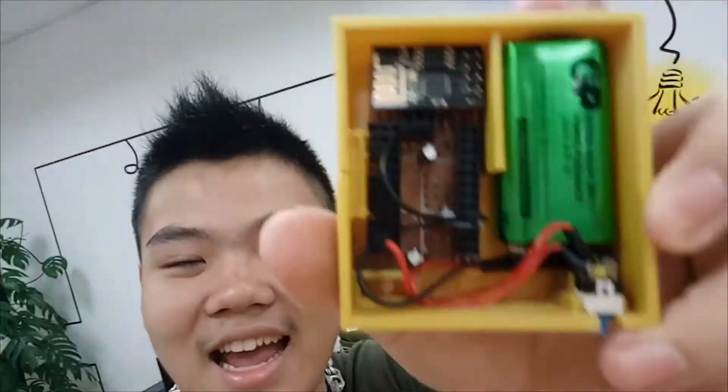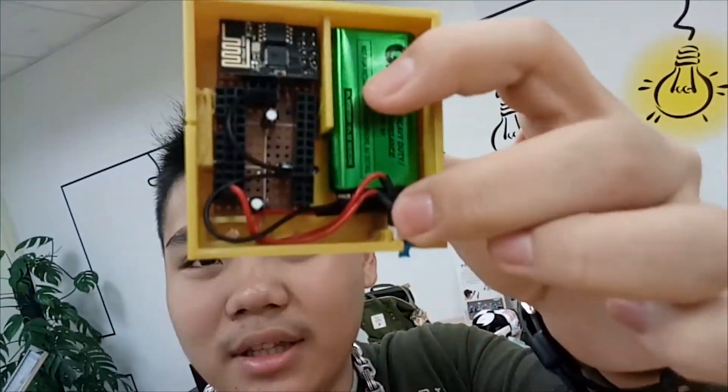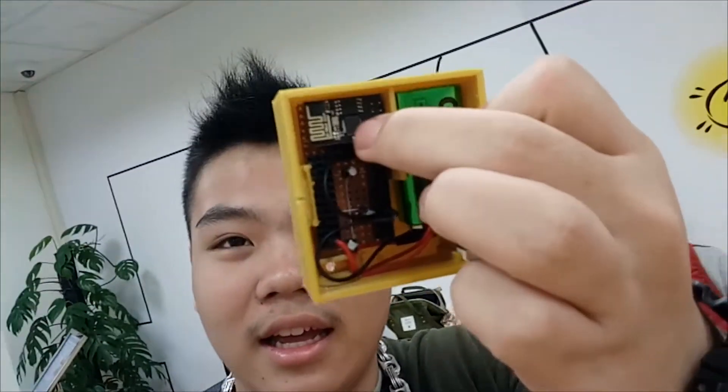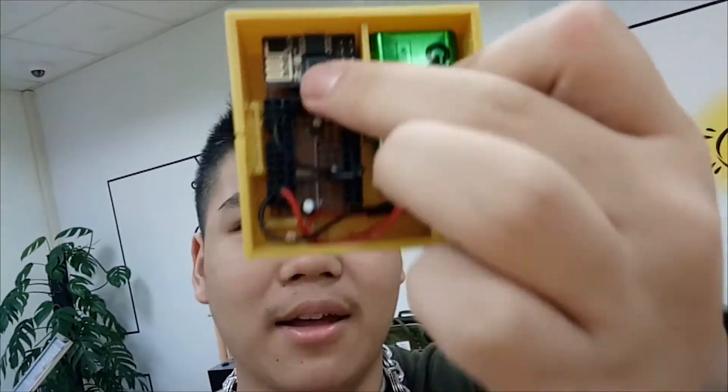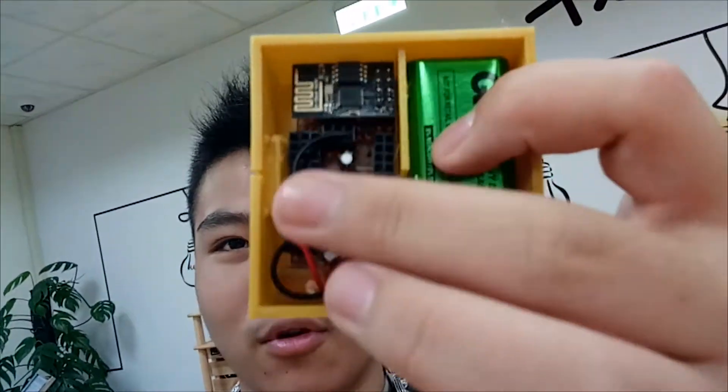We finished it, and as you guys can see, there's a 9-volt battery, a button, a Wi-Fi chip, and this is the place for the Arduino Pro Mini board.